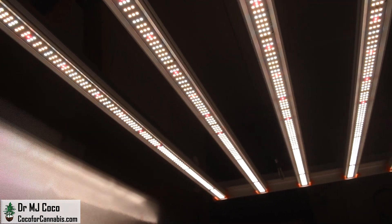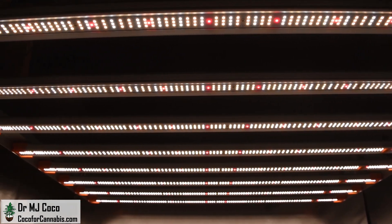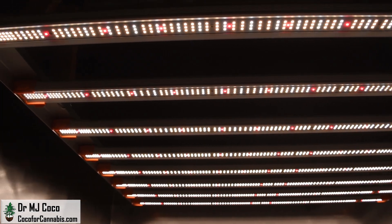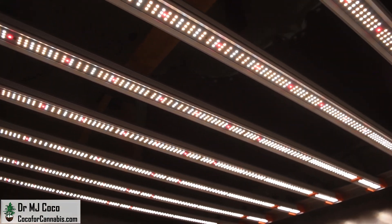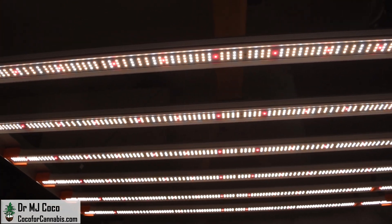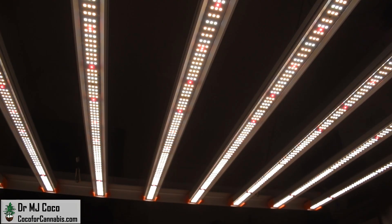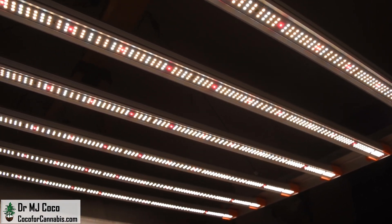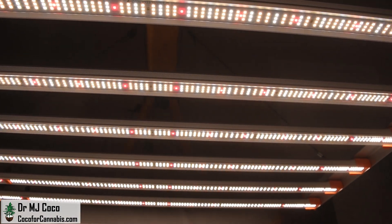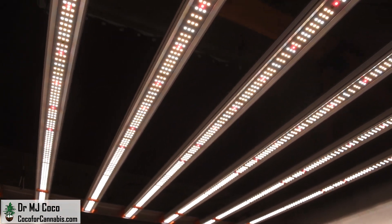The result is a fixture that performs very well and costs less. Each bar on the G8600 has 336 diodes, for a total diode count of 2,688. With the published power of 860 watts, that equals 3.13 diodes per watt, or 0.32 watts per diode. Like many grow lights, there are 3000K and 5000K white diodes, along with 660nm deep red diodes. Check out my video, 'The Science of Horticultural Diodes,' if you want to know why.